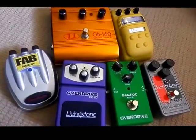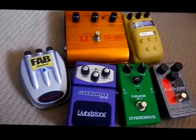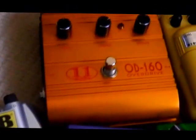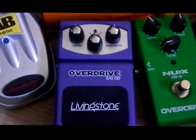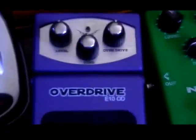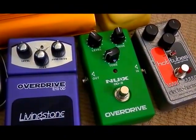Here they are: five overdrive pedals all of which I got for under $50. We've got the Danelectro Fab Overdrive, Audio 11's OD160, Daphon E10 OD, Livingston E10 OD — striking similarity in model names there, so it'll be interesting to see how they compare. And the NUX Overdrive OD3.